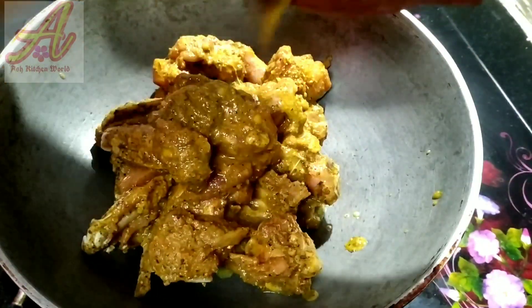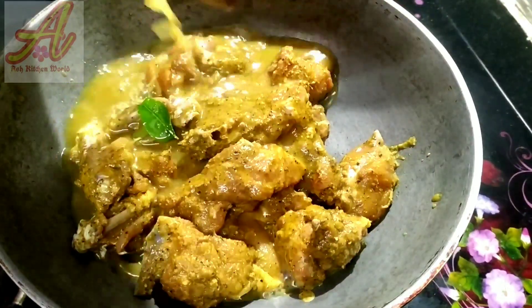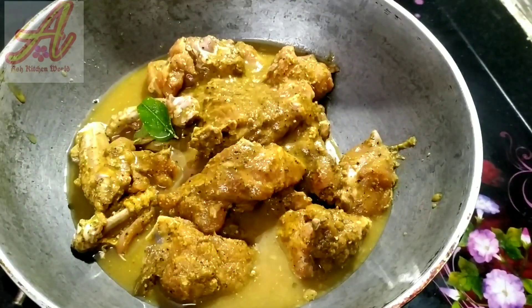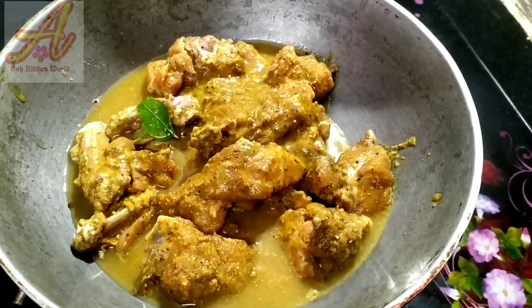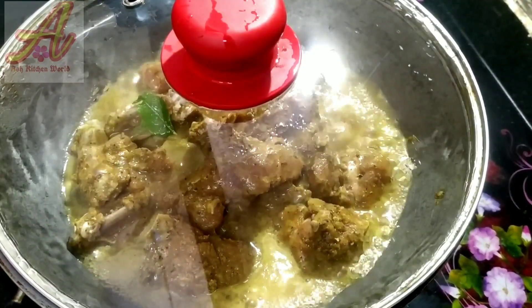I'm going to fry the chicken. Now I put it in a marinating sauce. We will put the chicken into the puree. When we wash the chicken, we will put in the vinegar. If you have the masala, we will put it in the vinegar.